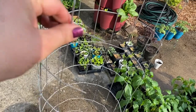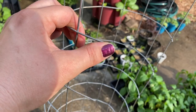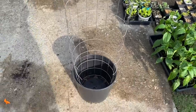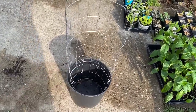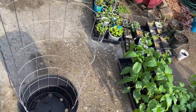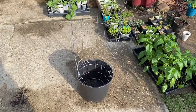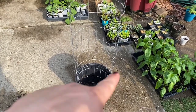Once you cut your fencing, slide it inside of your pot — it kind of holds itself in there. Then fill the pot with soil and plant your tomato; that's really all you have to do. As your tomato grows, just tie it to the fencing panel, the same concept as tying it to the fence going down the side of my house.